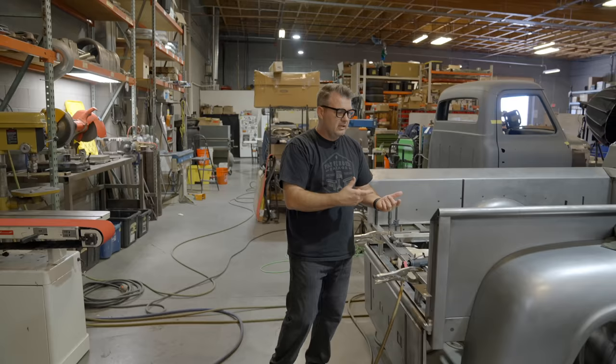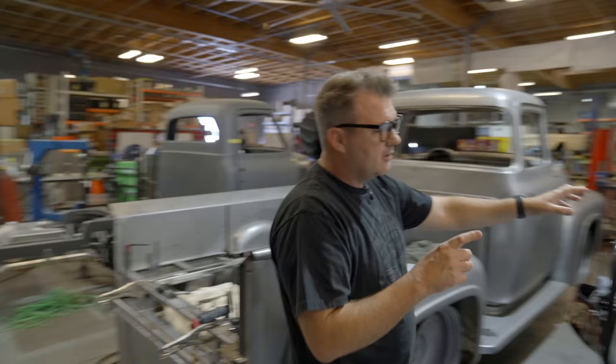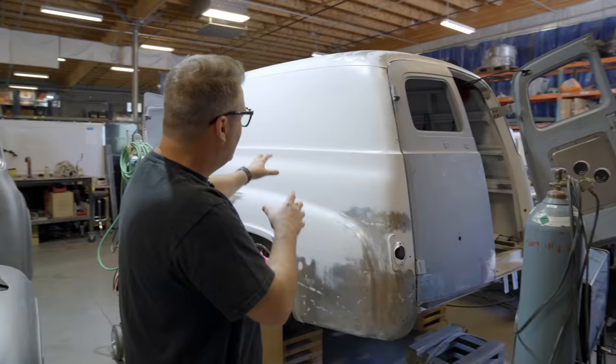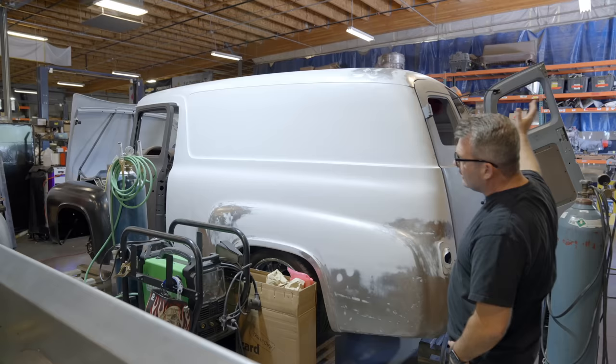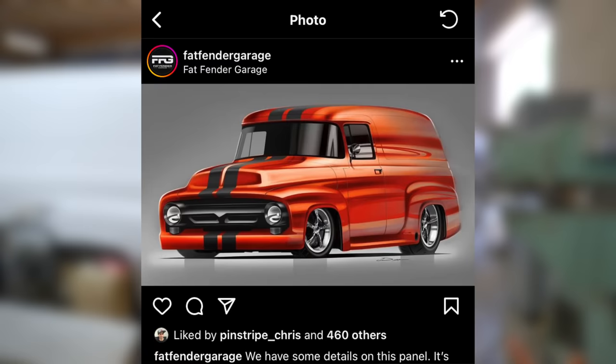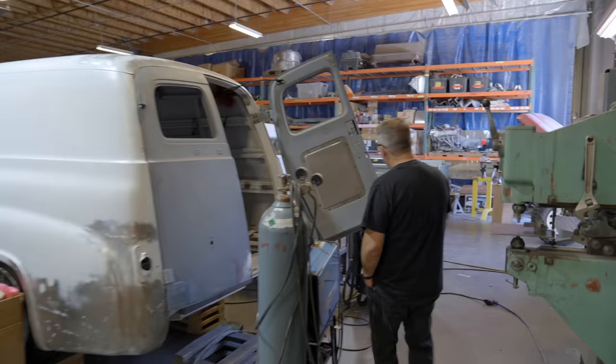Behind me we have a 1956 Ford Panel — this is the first time we've actually done a complete panel van from the very beginning in the shop. It's big — there's a lot of square footage here. We've got a rendering on Instagram: a very light coppery but mostly metallic orange with a lot of pearls in it and a couple of dark gray stripes that go up and over it.